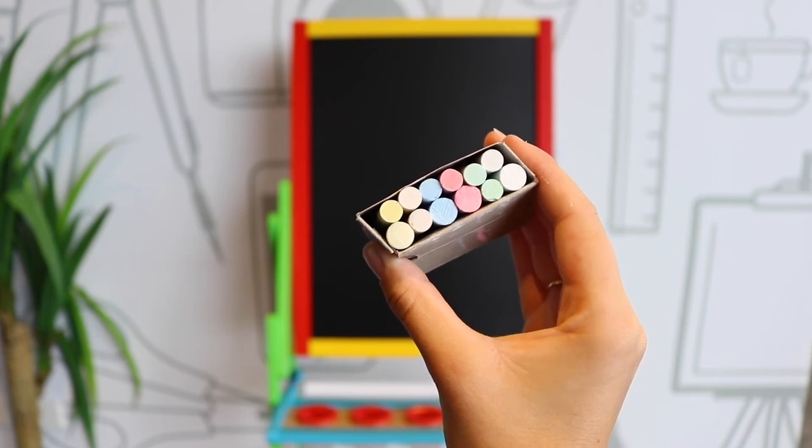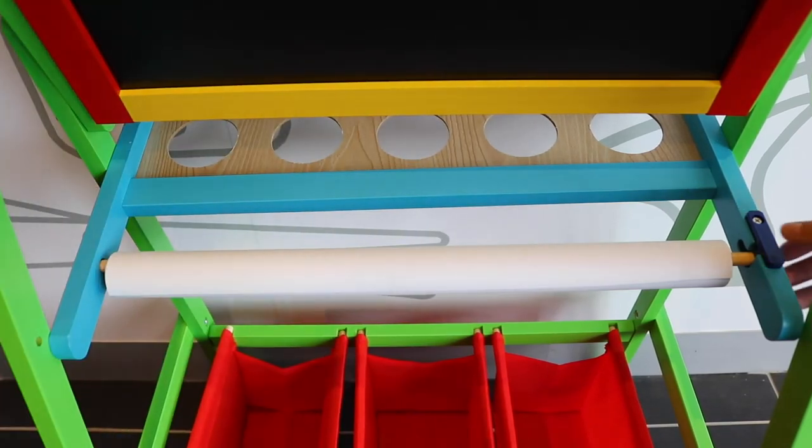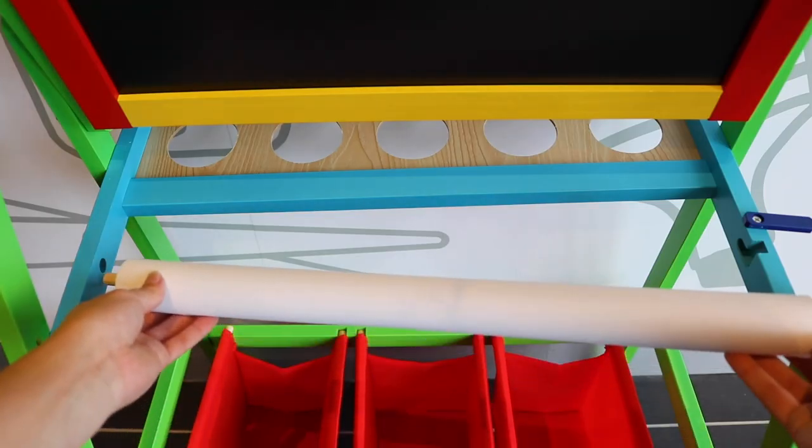These accessories allow you to start creating right away. You can replace the paper roll by simply sliding the latch aside and inserting a new roll.